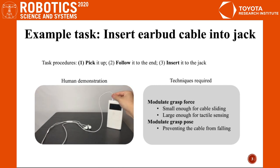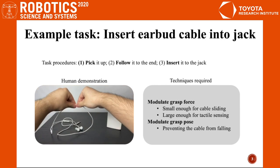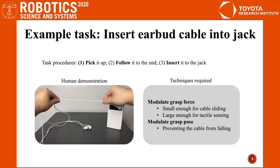To accomplish the task, the grasper strength must be just right. If too strong, the cable won't slip. If too weak, tactile perception is poor. Also, grasper pose needs to be adjusted to keep the cable in hand.